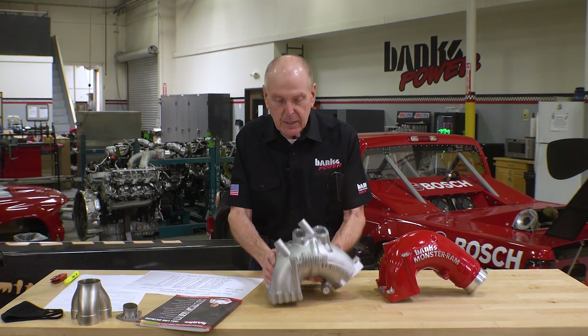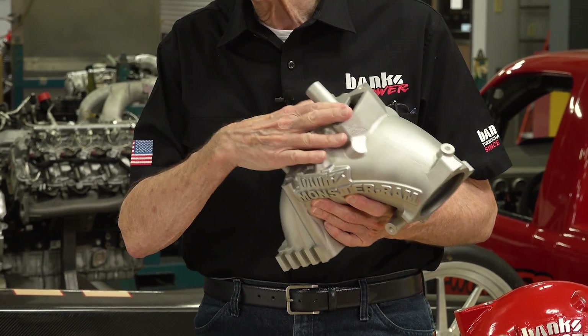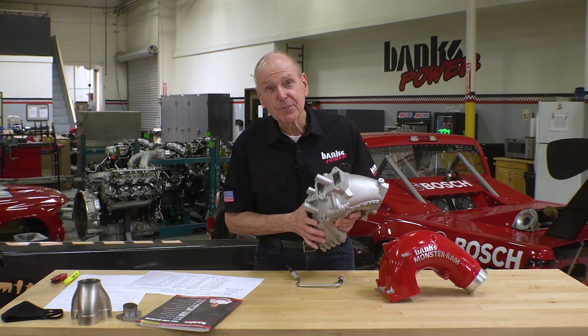Now we've got people who want one for the street to work with EGR, and I kind of got around to it finally.